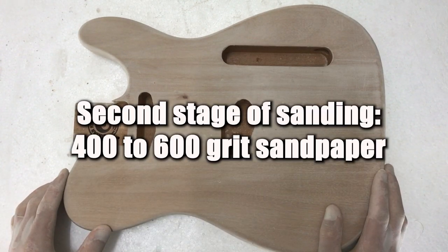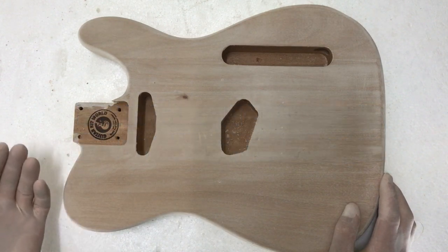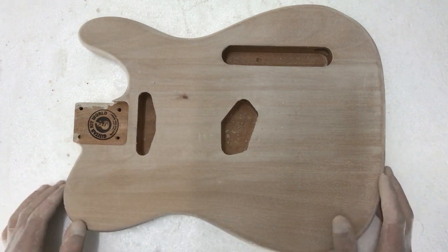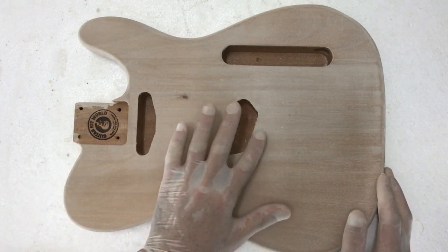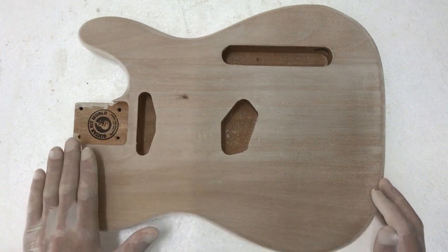What I'd recommend using is a higher grit paper like a 400 or 600 grit — that should suffice. What you're really trying to do is just sand flush with the surface of the timber. When you're sanding, you're not trying to remove any timber at all; we're just trying to get it flush with the surface so that the pores we filled yesterday remain filled.